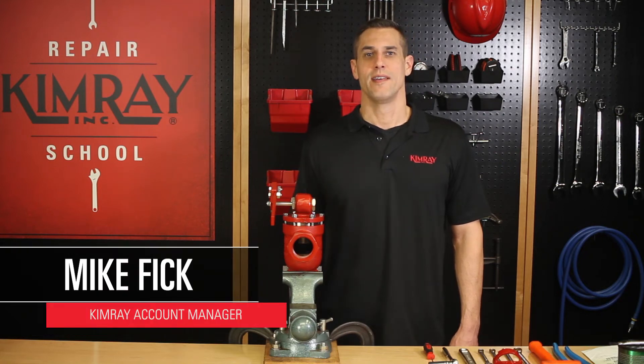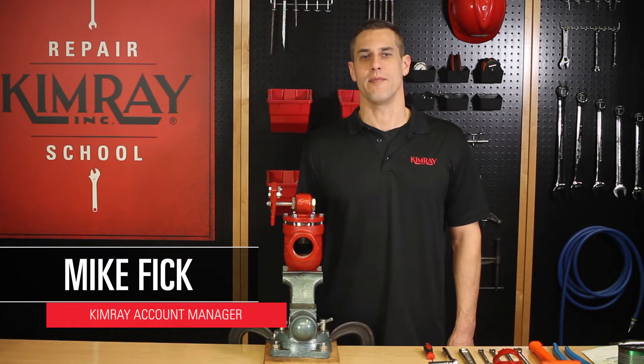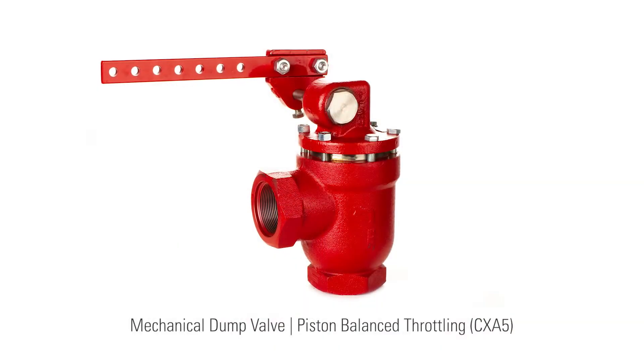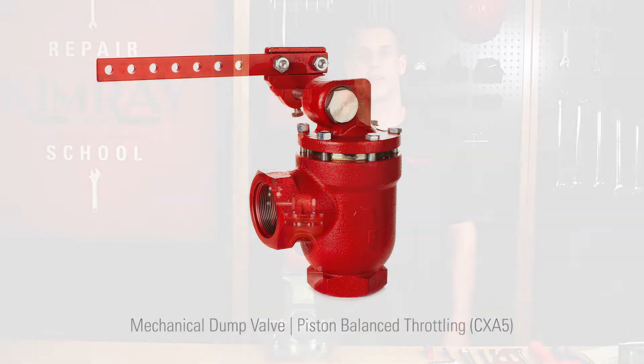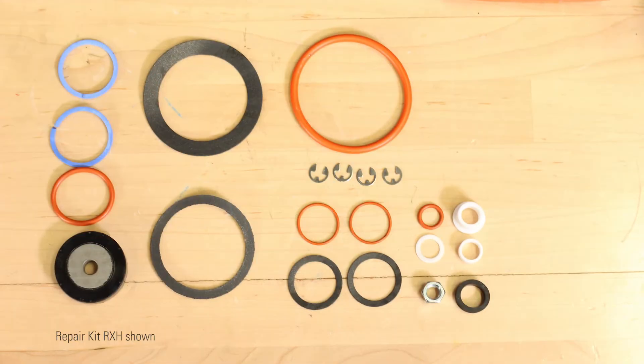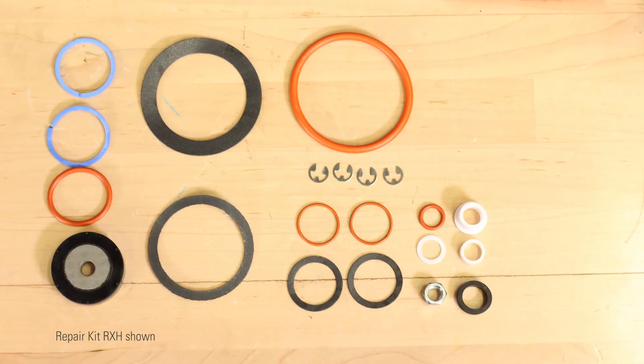Hi, I'm Mike with Kimray. Today, I'll show you how to repair a Kimray Piston Balance Throttling Mechanical Dump Valve. This model was improved in 2017, so if you're repairing an earlier version, you may come across a few modifications to the design. However, the repair kit includes all you'll need for both.